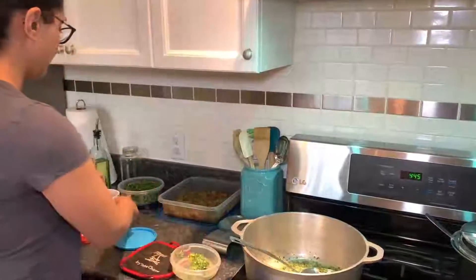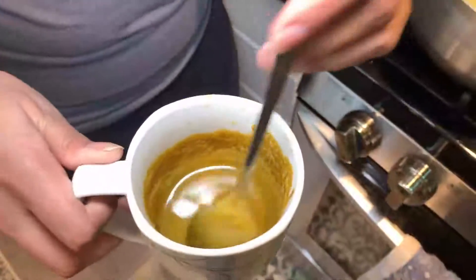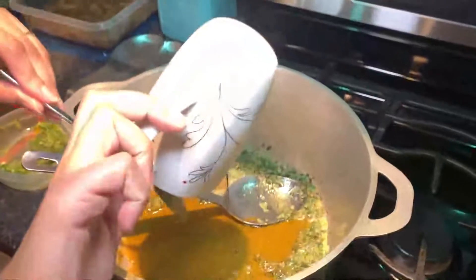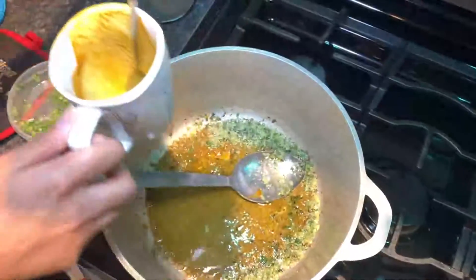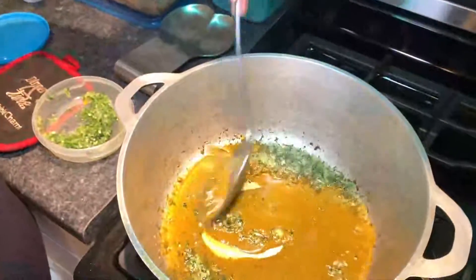Now I'm going to add my curry slurry — that's the curry mixed with the water — and I'm going to add a bit more water. I'll keep this cup to the side in case I need to add more water later. Now I'm mixing the curry.